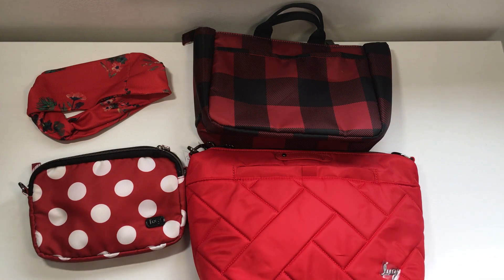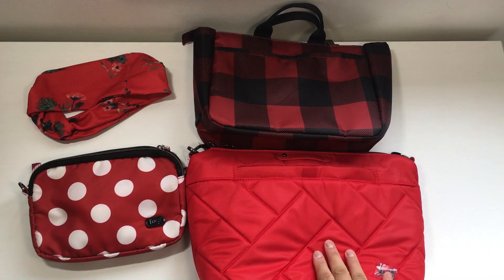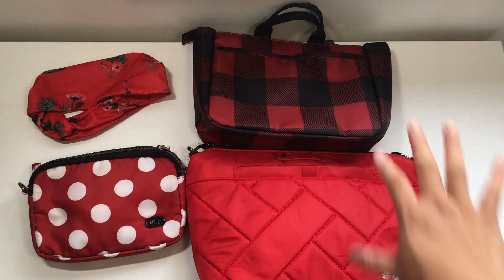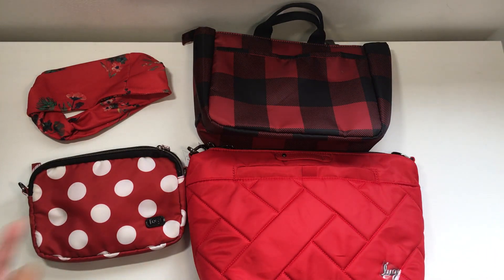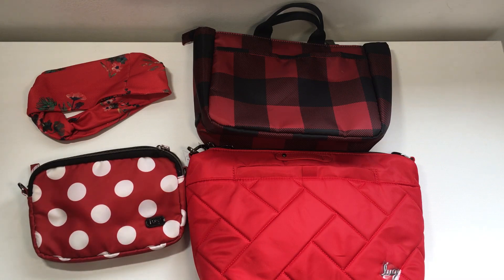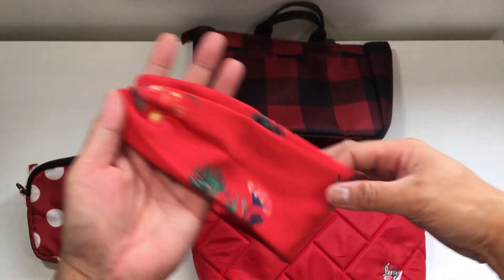Some people are super sensitive about color matching — I'm not as sensitive in general. Any of these reds can go with each other. The Poppy Red, because it's solid, will go with anything. To me, Buffalo Check Red is a neutral so it kind of goes with everything depending on the occasion. The Crimson Large Dot is its own print and style, but if you're into color smashing you're doing fine.